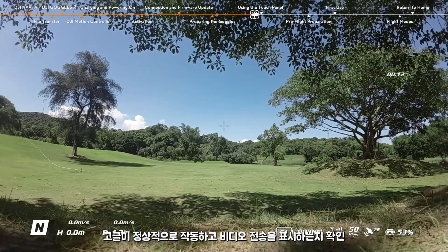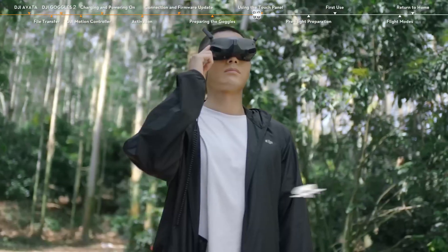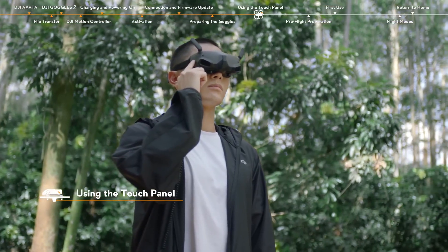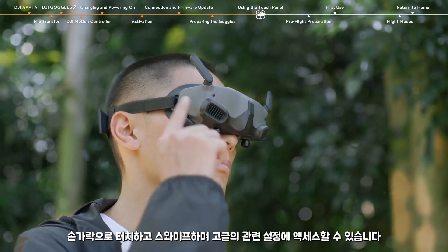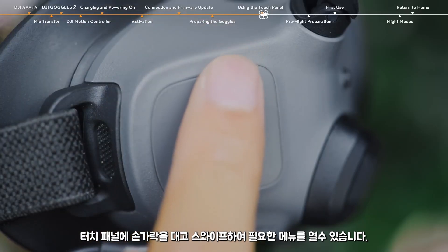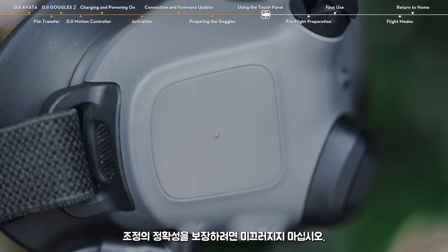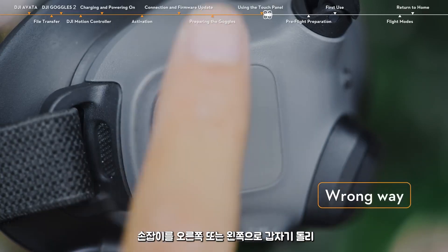Make sure that the goggles function normally and display the video transmission. The touch panel is on the right side of the goggles. You can touch and swipe with your fingers to access the relevant settings. Simply hold your finger on the touch panel and swipe to open the required menu. To ensure the accuracy of adjustment, please do not slide the knob to the right or left abruptly.